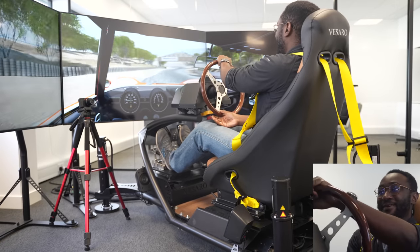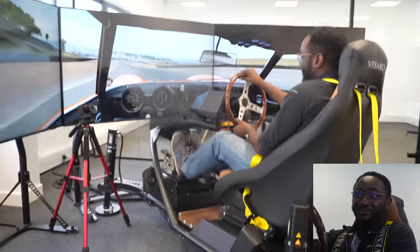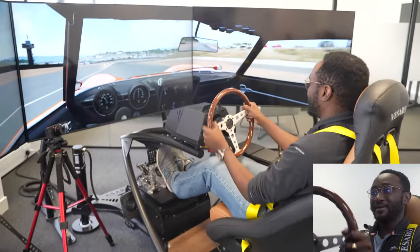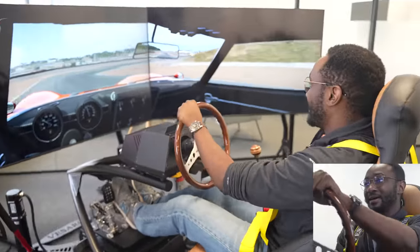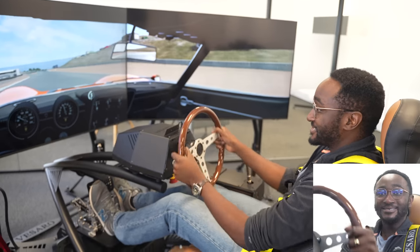It does add an element of fear because you actually feel like you are going to be in some trouble if you crash. You actually don't want to crash because I don't really want to find out what happens. Okay, there we go — this is so awesome.